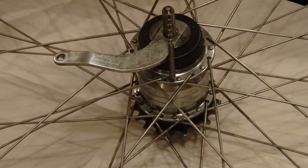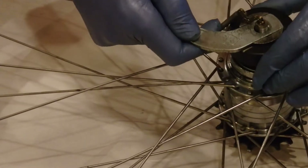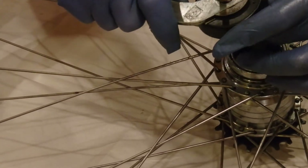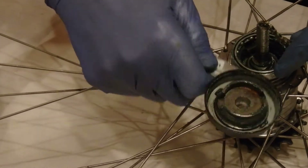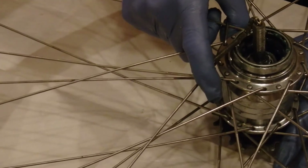Keep track of what you take off and put them down in order. Having taken that off, take off the lever that holds the brake in position. At this point you can drop the whole thing out of the wheel.